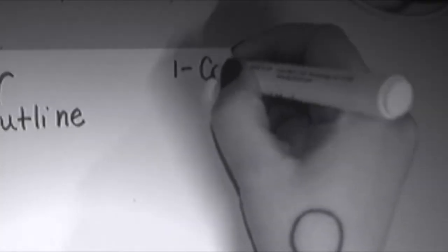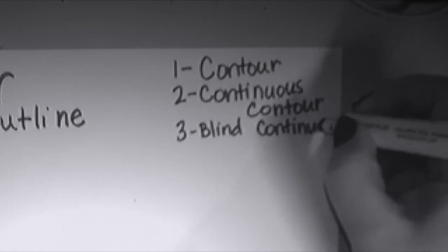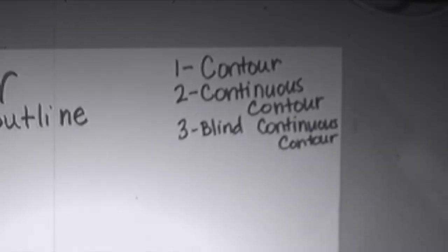What was that called? That's called a contour drawing, which basically means it's an outline, like in a coloring book or something. Now, there are three kinds that a lot of people talk about. The first one is just contour, and then continuous contour, and then blind continuous contour.